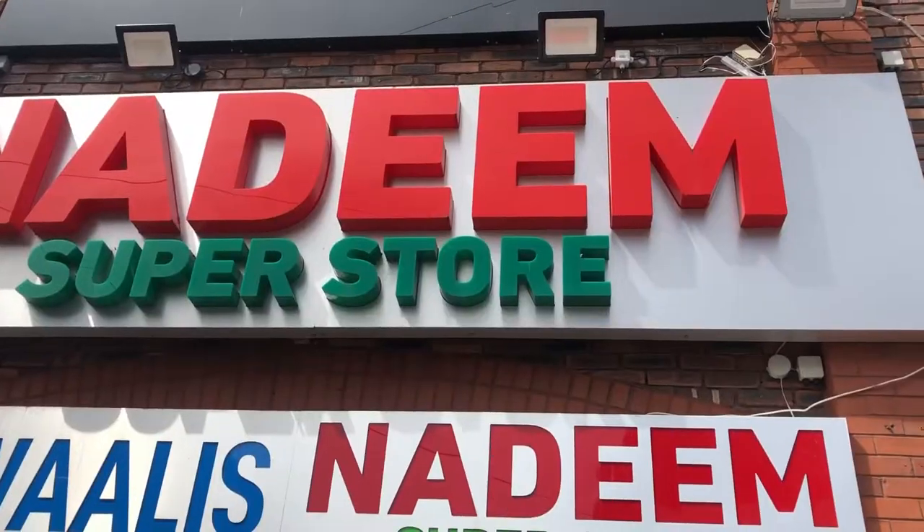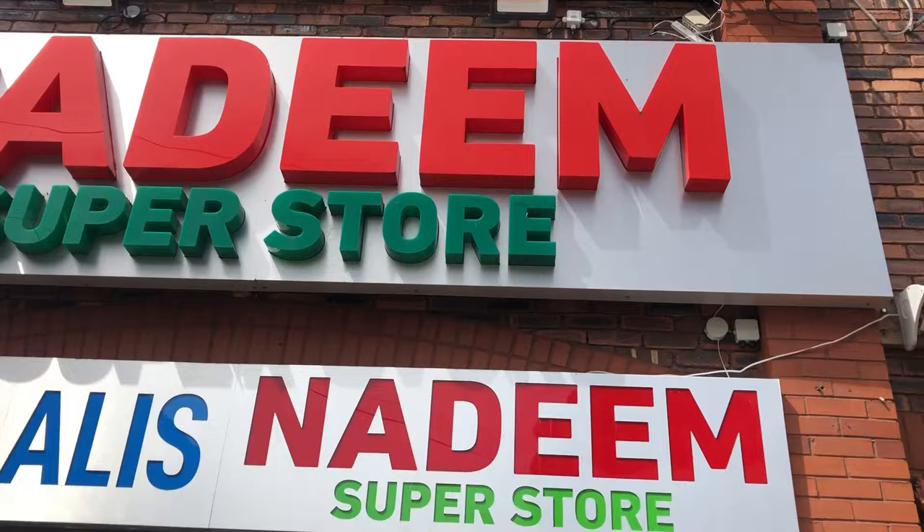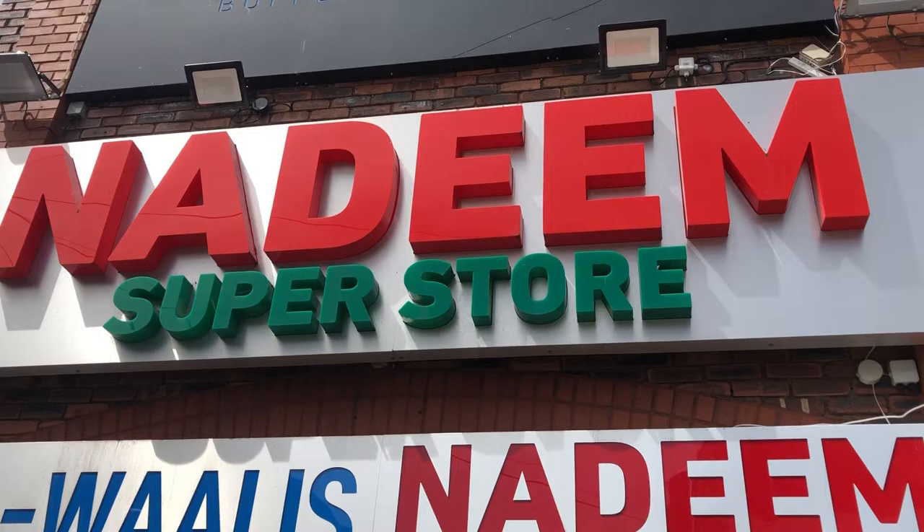Hello and welcome back to my channel. Today is my program to create a new program. This is Nadeem Superstore, Nadeem Meat Shop.